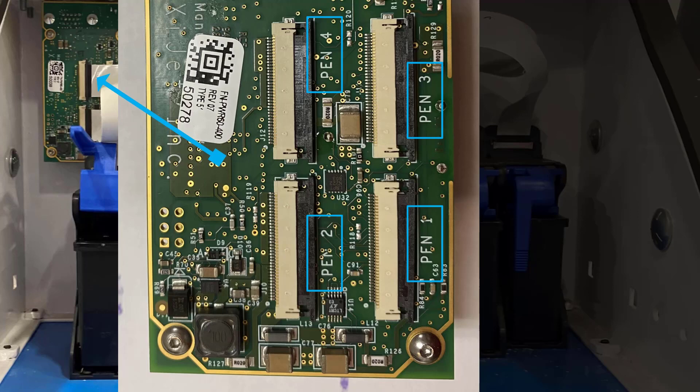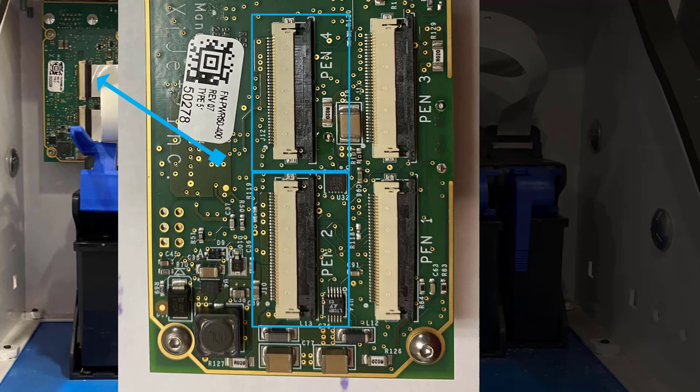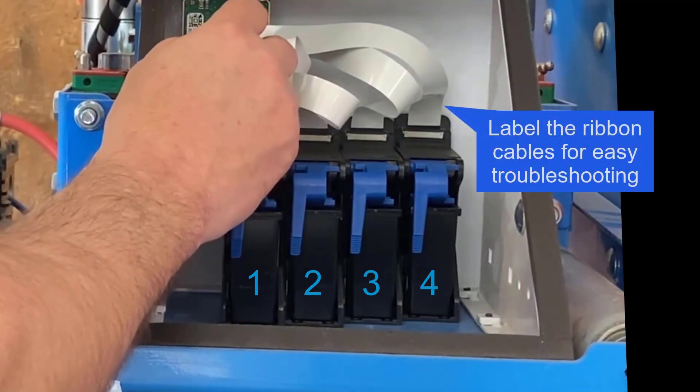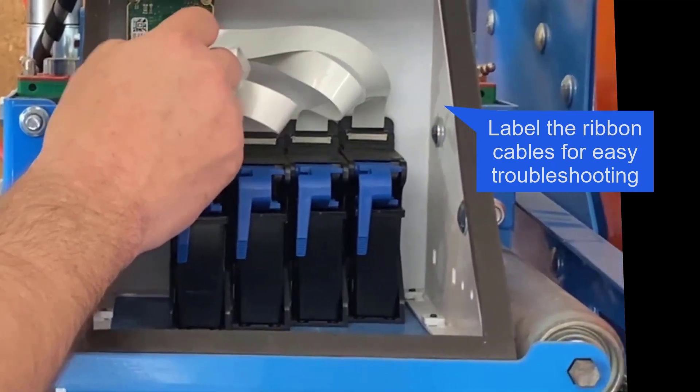The left slots are even numbered, with the top slot being 4 and the bottom slot being number 2. The right-hand slots are odd numbered, with the top slot being 3 and the bottom slot being number 1. It is recommended to label the ribbon cables with a permanent marker for easier reference if not already labeled.